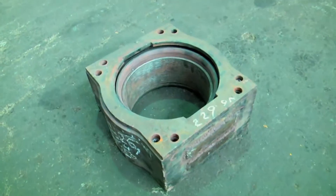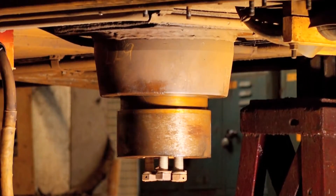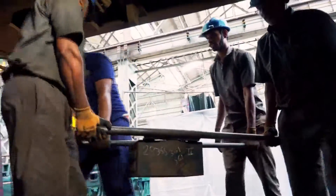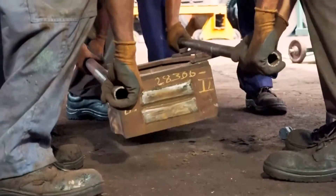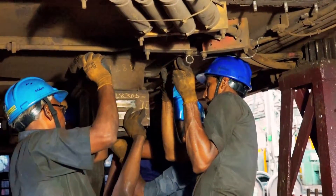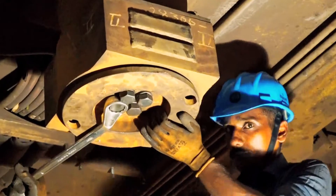The center pivot assembly of a WAG-7 locomotive weighs around 70 kg and is located below the underframe between the body and the bogie. After lifting the loco body and placing it on stands, the position of the center pivot comes above shoulder height. Due to the heavy weight and its position, it is difficult and unsafe to drop and provision it manually.